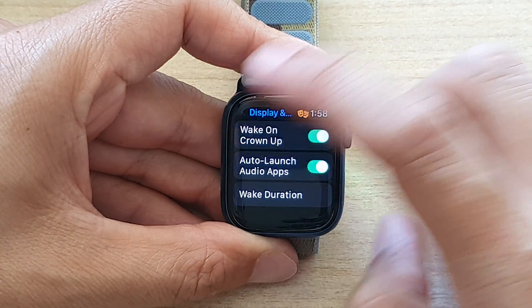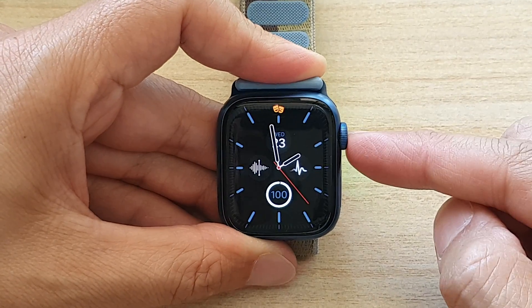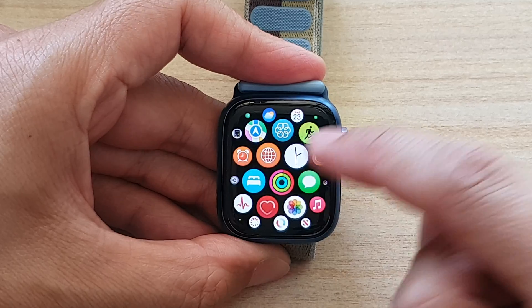First, let's go back to the home screen. Go back to the clock face or the watch face by pressing on the crown button. From the clock face, press on the crown button again to go into the app screen.